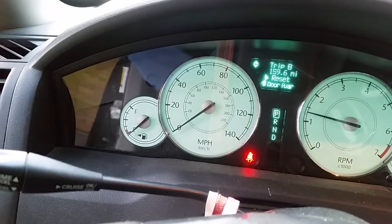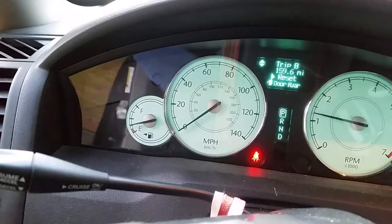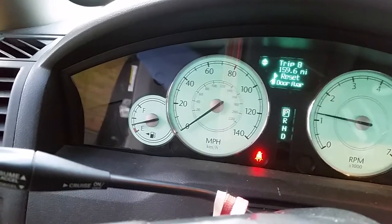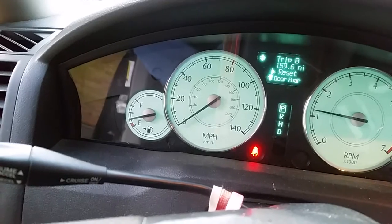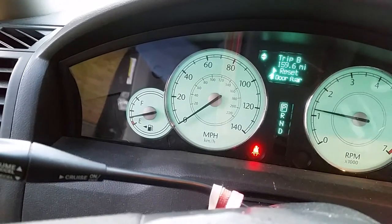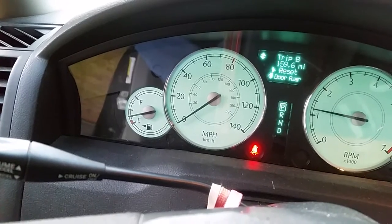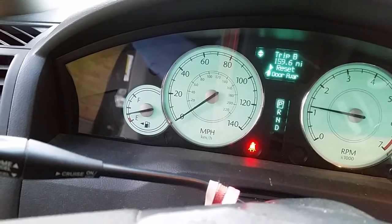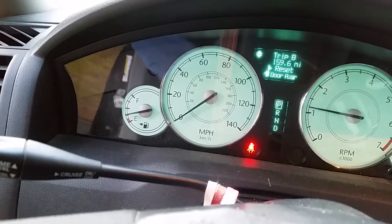That's a good sign. One Mississippi, two Mississippi, three Mississippi, four Mississippi, five Mississippi. It passed its time. I think that might be the fix for now — should save you $1,200.